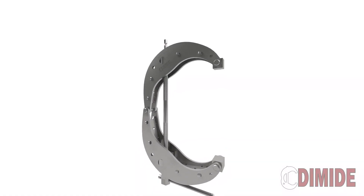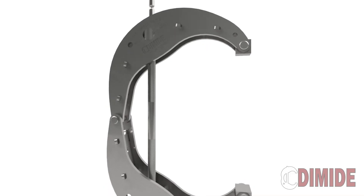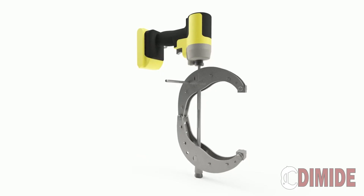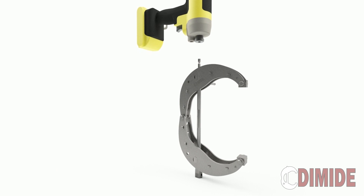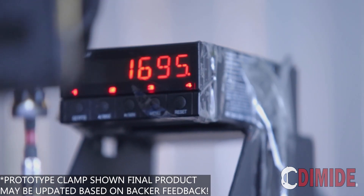Today we are here because we need your help again to launch the new and improved Dymide Quarter Series Clamp. Our goal with the Quarter Series Clamp is to make it the go-to clamp for all of your work. We have achieved this with a clamp that easily delivers the perfect amount of force for any job at an affordable price. The Quarter Series Clamp is compatible with quarter-inch impact drivers, allowing you to deliver 1800 pounds of clamp force within just a few seconds.